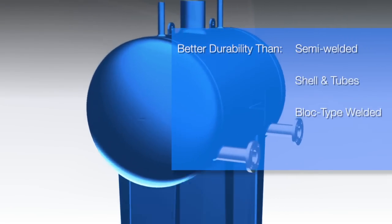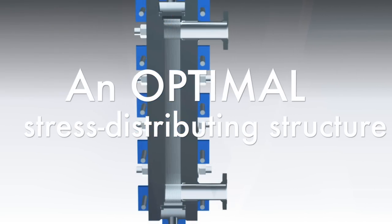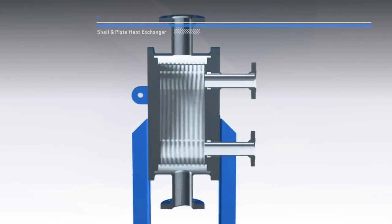The fully welded round or oblong design is an optimal stress distributing structure. The cage prevents any cantilever stresses from being transferred to the plate pack.